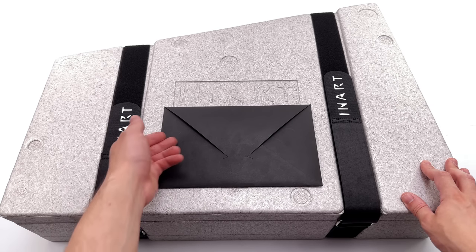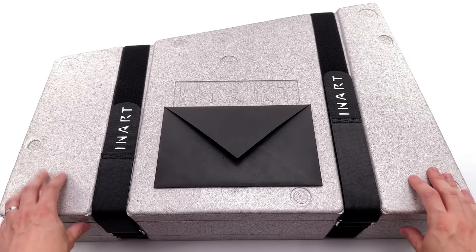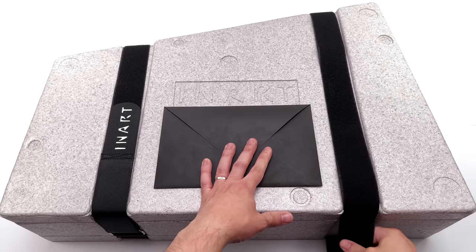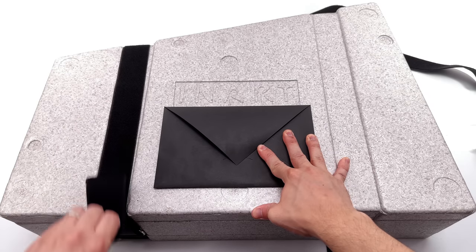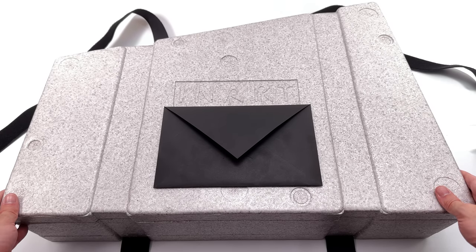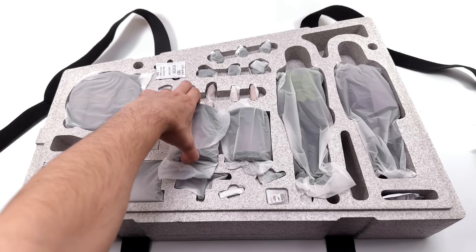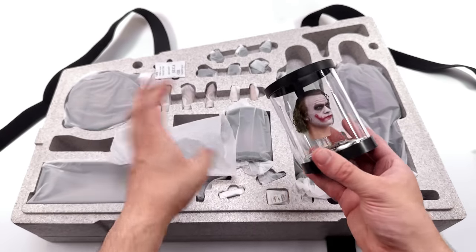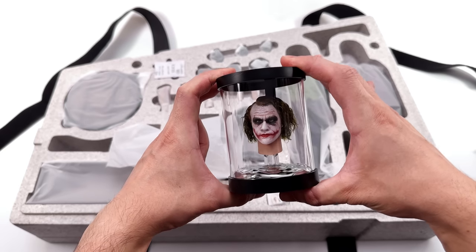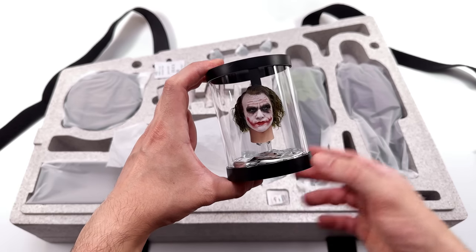Up top there's the InArt logo and a black envelope. Inside the envelope is some literature we'll go through later. We have two velcro straps holding the foam blocks together. On the top layer, we have both Jokers and their head sculpts packaged separately. The hair is pre-styled by an artist before it leaves the factory, so they didn't want it getting crushed — they popped the heads in canisters to protect the hairstyle. First in-hand impressions of the head sculpt: super impressive.